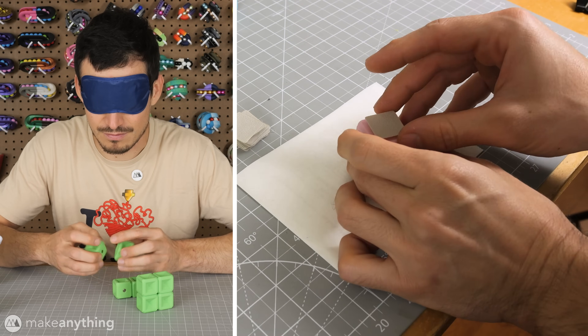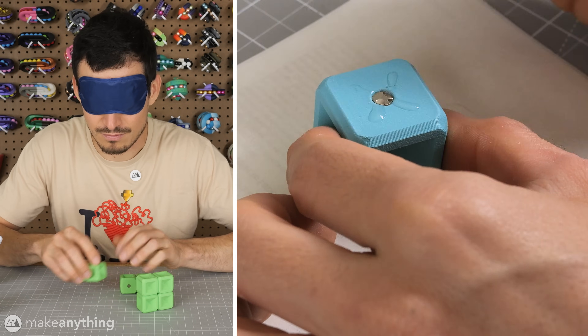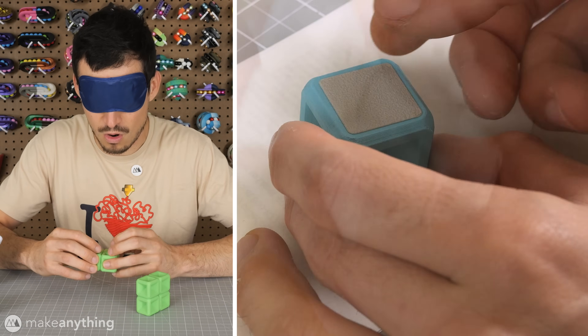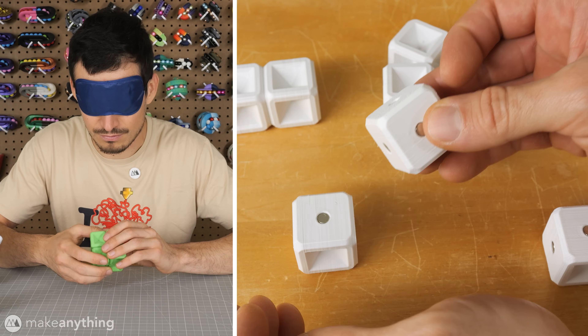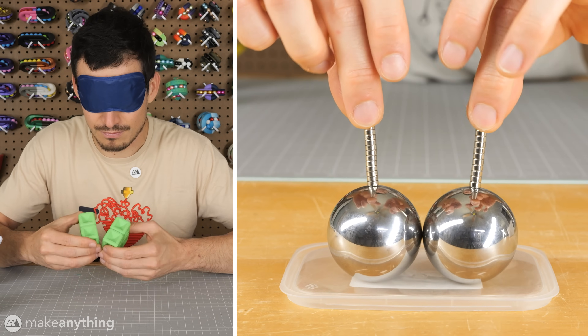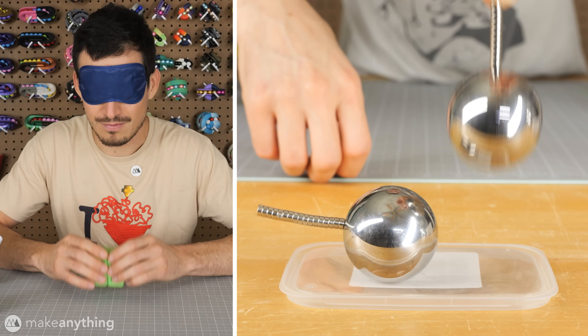Since the magnets may want to push each other out, I found that using scotch tape works well for holding them in place while they cure. I also printed optional covers that can be glued over the faces so the magnets are completely hidden and held in place. I did find that the cheap magnets I used for the first print were a bit too weak for my taste, so I would encourage using proper N52 grade magnets for this puzzle — I'll link to some good ones in the video description.